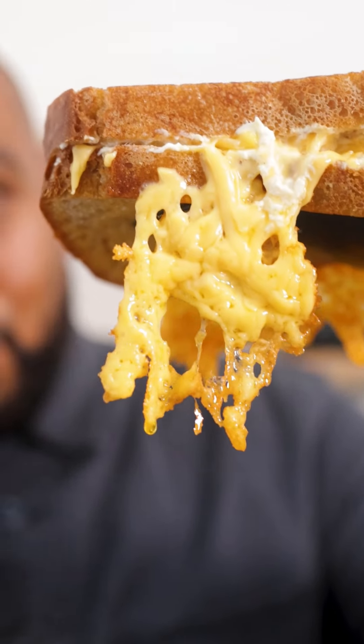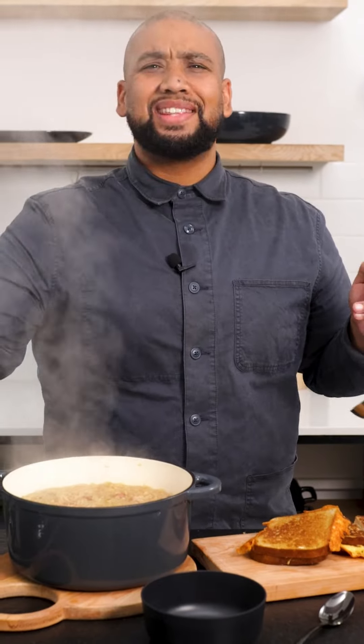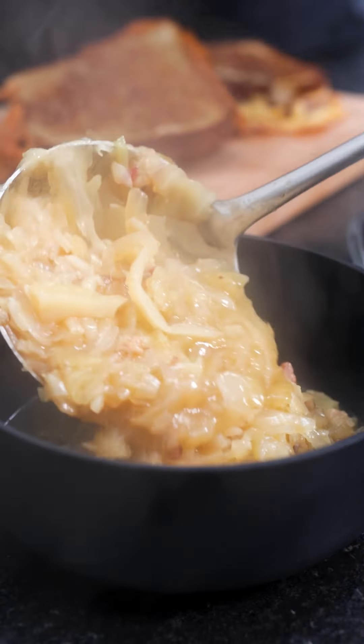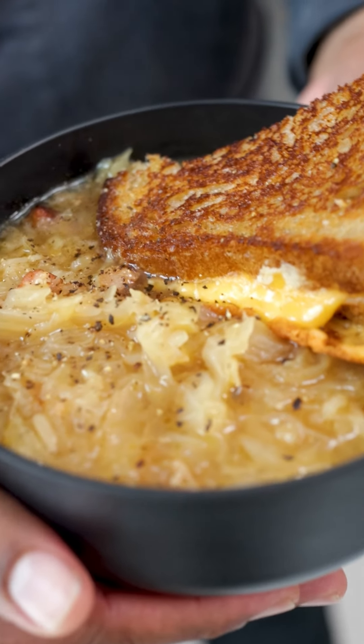Look at that cheese skirt! Toasties are done, soup is done, and it smells amazing. Only thing we need to do now is dish up and serve it. This is one soup you have to make.